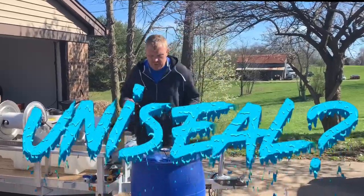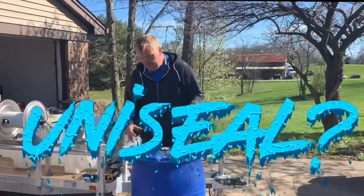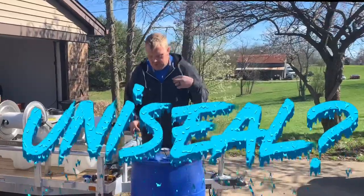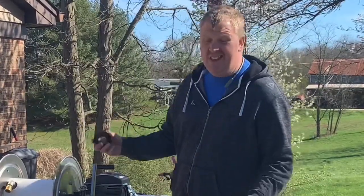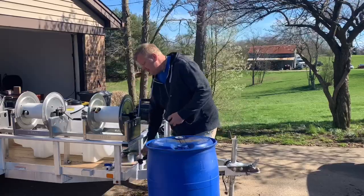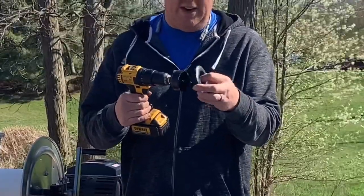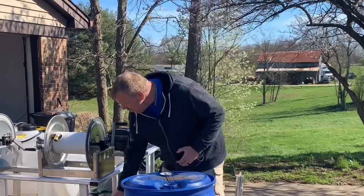In this video I'm going to show you how we can use a 55-gallon drum as a buffer tank. You could use this as a pond filter - there's all kinds of stuff you can use this for. We have a uniseal here; it comes with the drill bit, or you'll have to buy the right size drill bit to go in there.